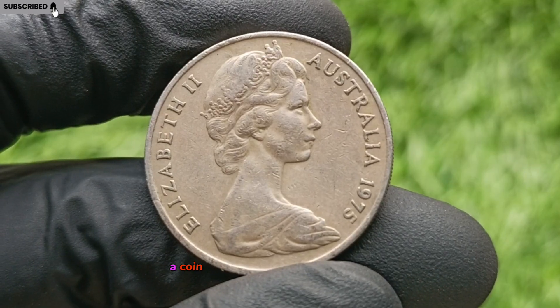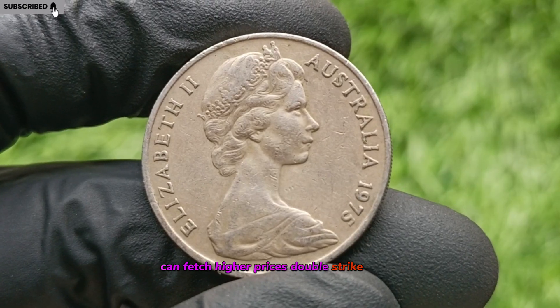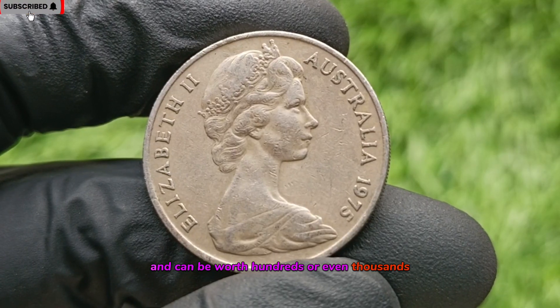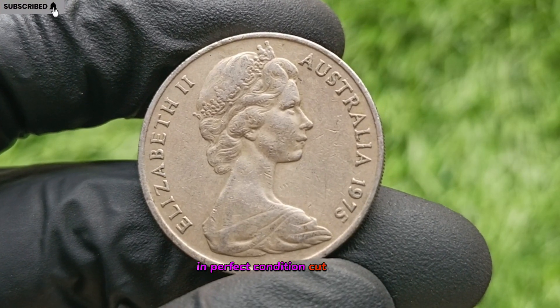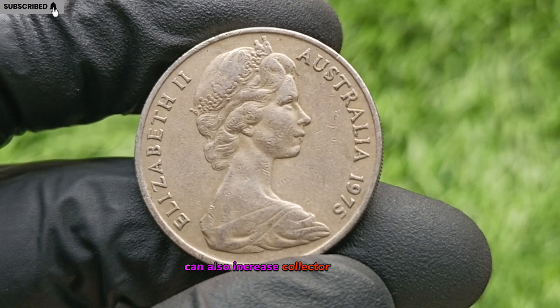Clipped Planchet Error: a coin struck on a defective metal blank can fetch higher prices. Double Strike Errors: these are rare and can be worth hundreds or even thousands in perfect condition. Cut Marks: raised lumps caused by die damage can also increase collector interest.